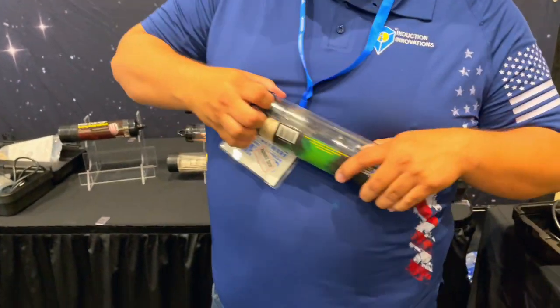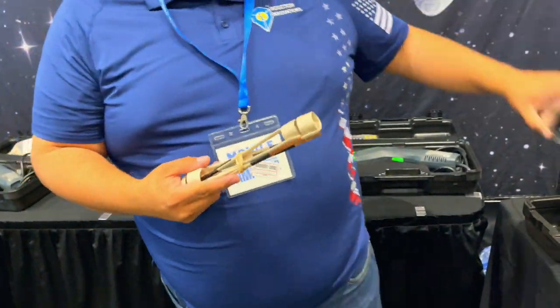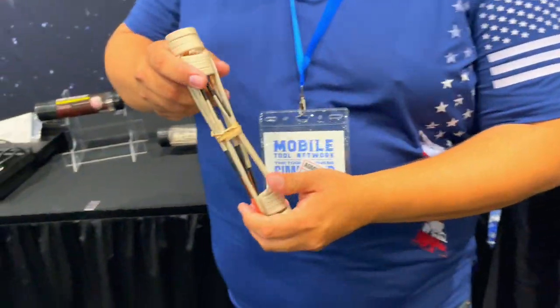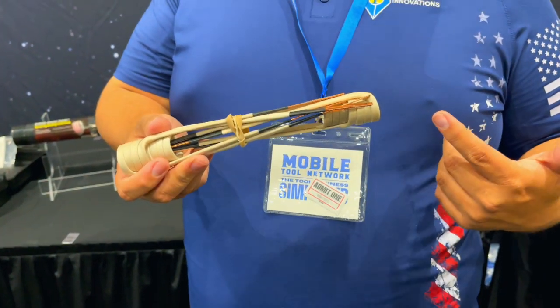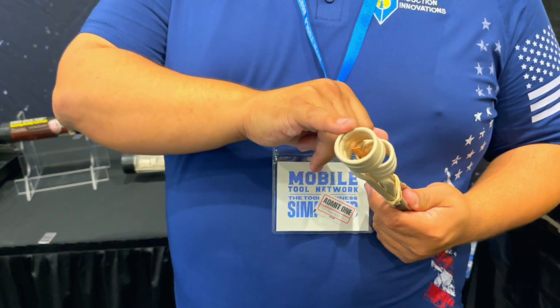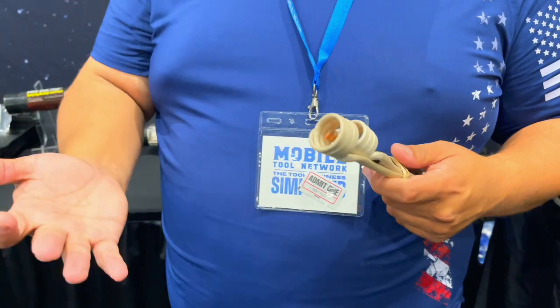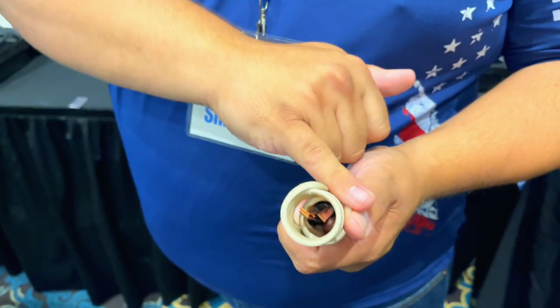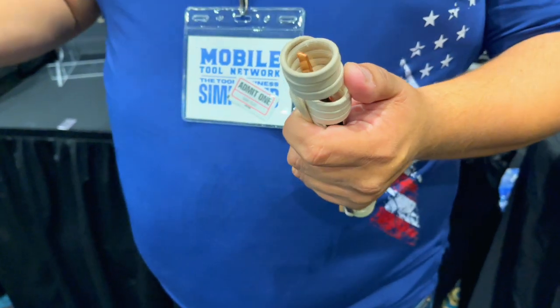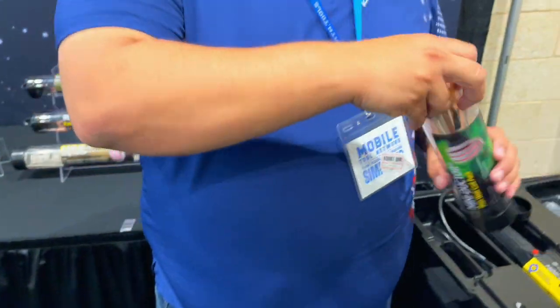This one not a lot of people know about — we came out with this quite recently. This is our thin wall coil kit, which is very popular for tire shops. We're able to get into recessed areas where normal coils wouldn't fit — your custom tire wells and things like that. As you can see, we flattened out one of our coils, allowing us to get into those recessed areas that are very tight to reach.